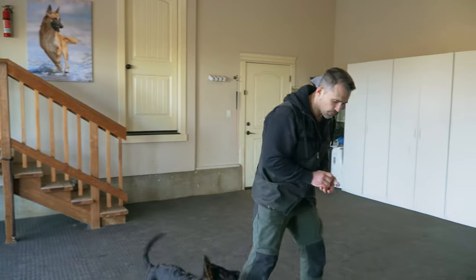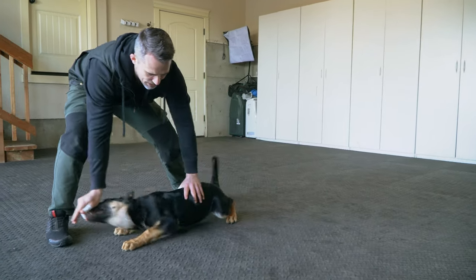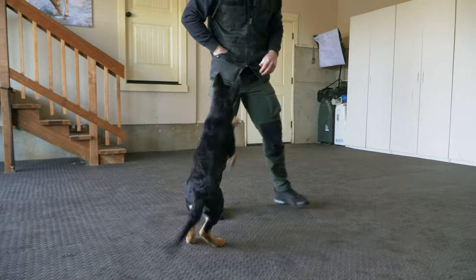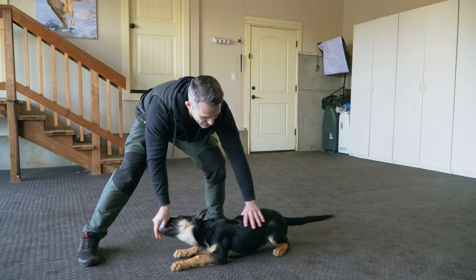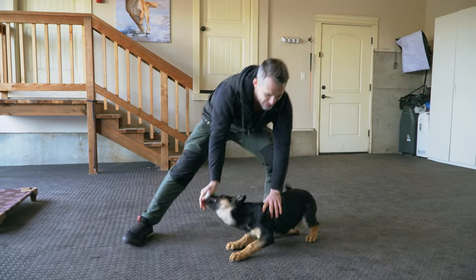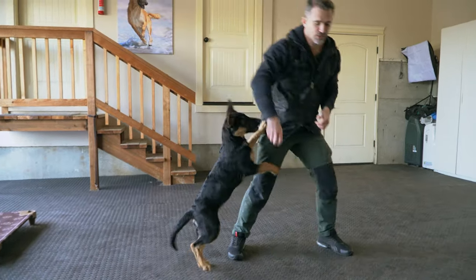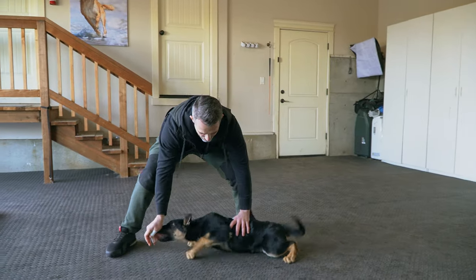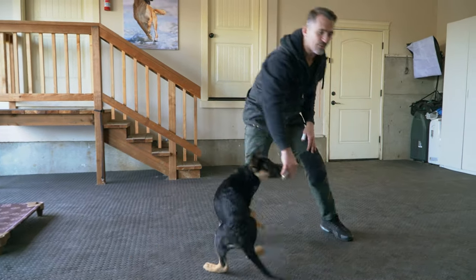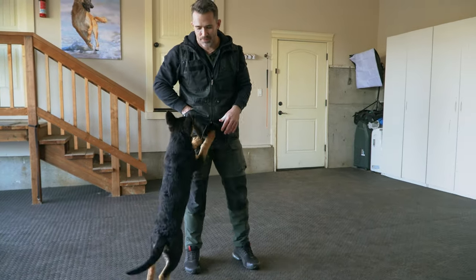Now I'm going to show you the low crawl. We're going to bring the dog into the down, and I'm just going to have him crawl forward and give him the treat. I'm keeping my hand there so he doesn't stand up. You're not going to get a lot of paces in the very beginning — just a couple is all we need. If we ask for too many in the beginning, what ends up happening is they get lazy and they'll stand up.